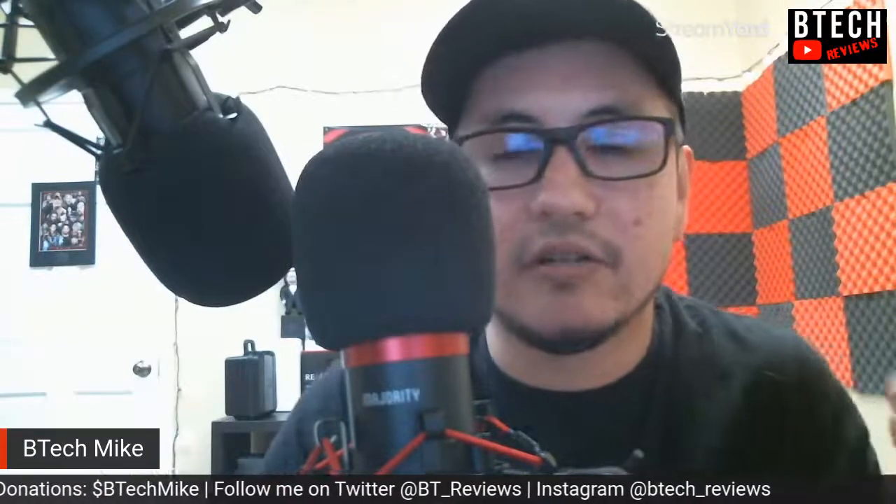This is Mike from BTech Reviews, and we are testing out the Majority Audio RS Pro. The affiliate link is in the description below. This microphone is $59.99 USD. I'm going to go ahead and share the Amazon page really quick — it's USB plug and play, so you just plug it in, use your computer audio settings, and no software download is required.